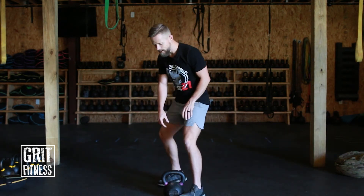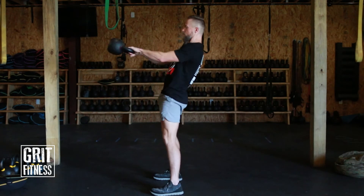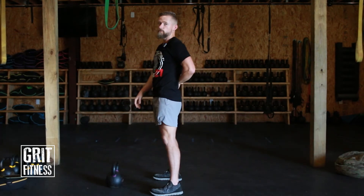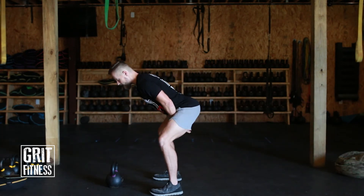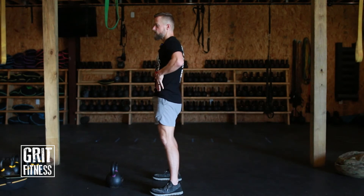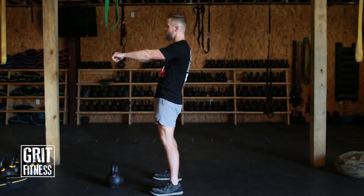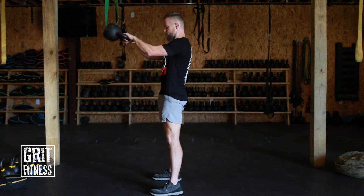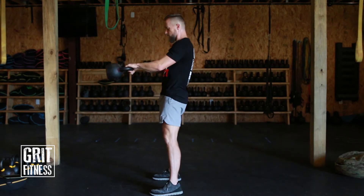When you stand up at the top of the swing, you are not going to lean back. There's no sense in hyperextending your back — all that does is put extra load on your lower back. When you stand up out of that swing, squeeze your butt cheeks together and lock your hips out — that's where it ends. Shoulders stay pulled back, proud chest, but the whole goal is to lock the hips out. It looks like standing tall and locked out — not leaning back.